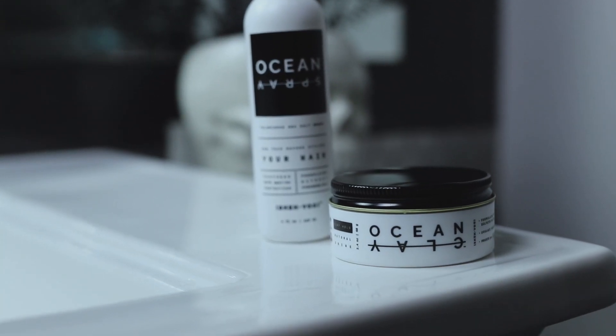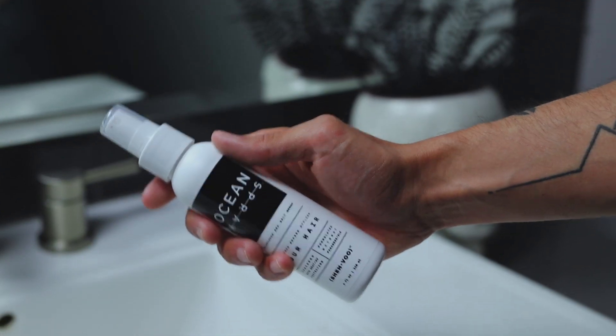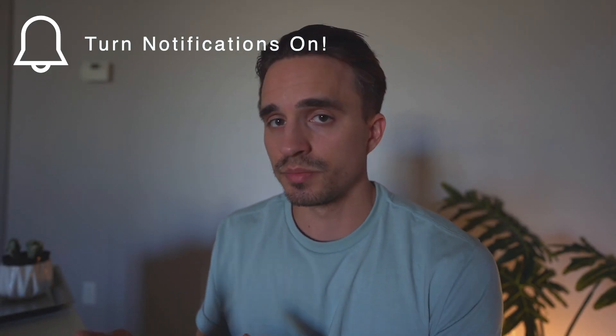I will be doing a giveaway for some free Shavu product. We're going to be selecting three winners to receive duo kits. A duo kit consists of Ocean Clay, which is our premium high-holding clay, and Ocean Spray, which is our sea salt spray that gives you crazy volume. All you have to do is hit the notifications button. For my very next video, I'm going to take the first 50 people who write a comment on that specific video, put them into a drawing, and select three random winners to receive a free duo kit. YouTube will alert you the second I drop that next video so you can be one of the first to comment.